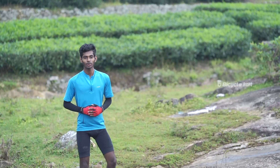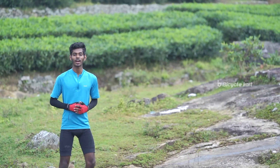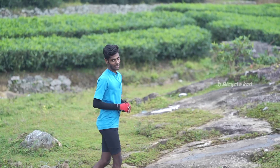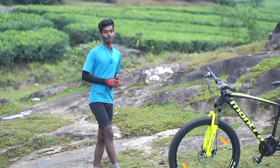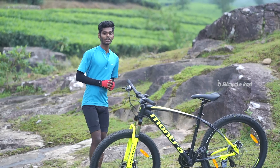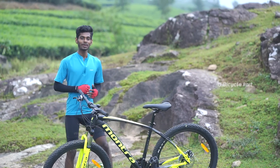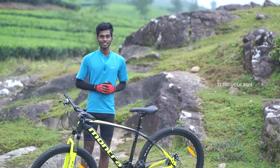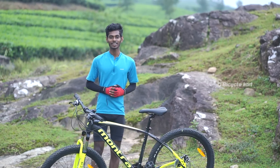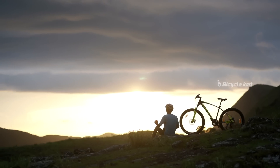The Montra Mad Rock is an ideal choice if you are looking for a hardtail MTB which you can ride on urban trails as well as off-road trails. The product is available in stores and online. If you enjoyed this review, give this video a thumbs up and subscribe to our YouTube channel. Comment down below if you have any questions or suggestions. Until we see you in the next video, this is Arvind from Bicycle Kart signing off.